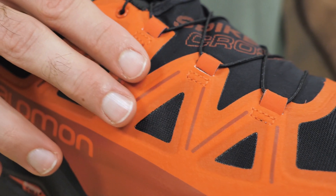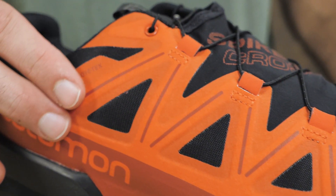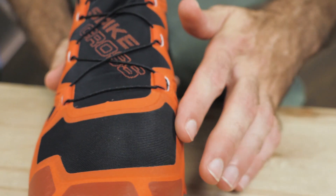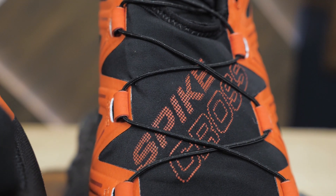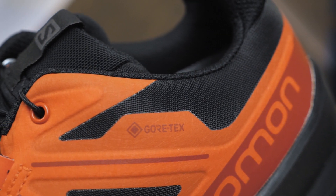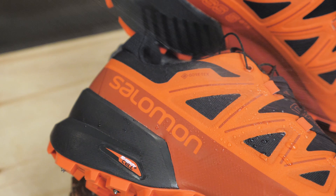The upper of the Spike Cross is anti-debris mesh with welded overlay materials for extra durability. To protect your foot from cold snow and ice, there is a full Gore-Tex bootie built right in, which guarantees waterproof performance.